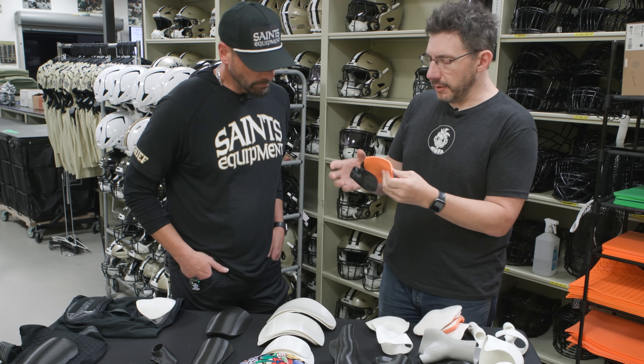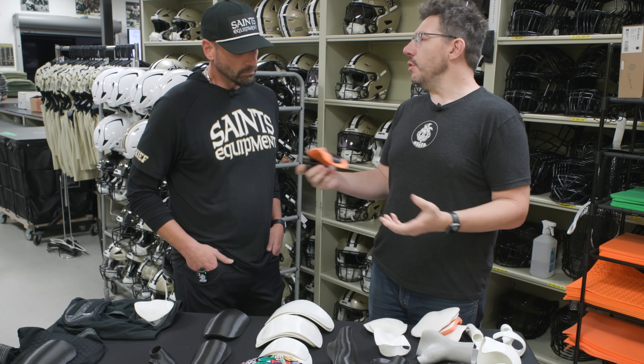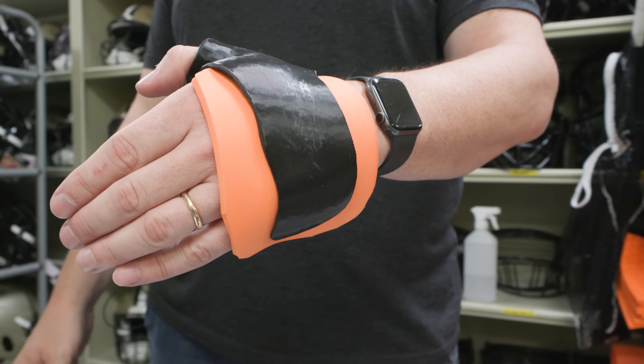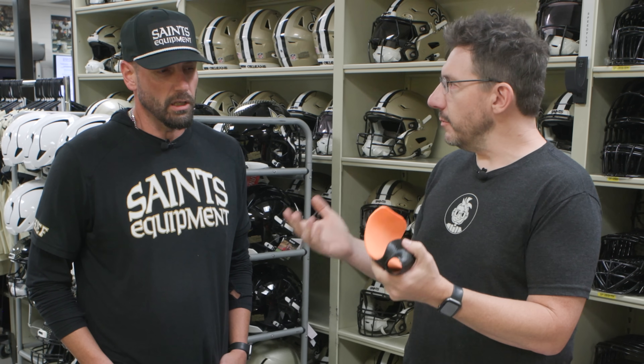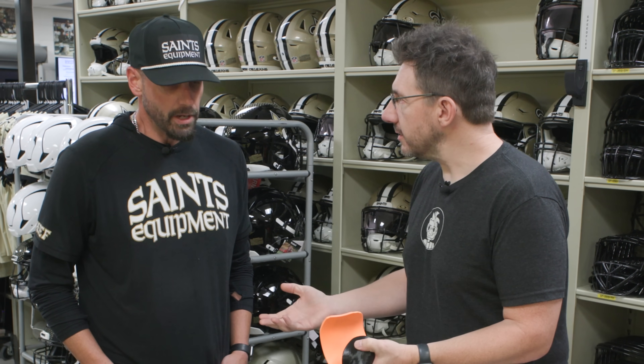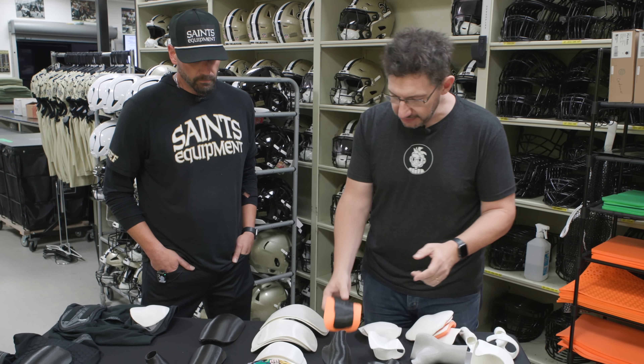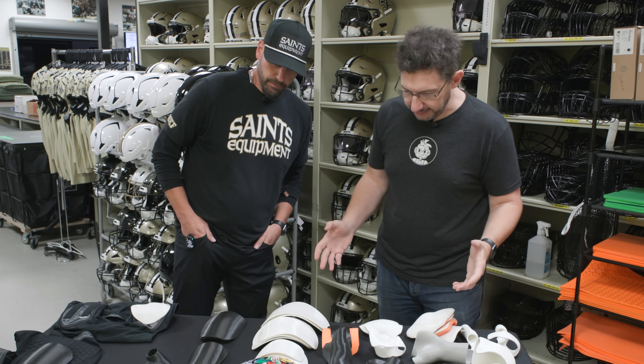This is pennies worth of material padded with this. For you, traditionally, before 3D printing, if you were to make something like this... That would probably cost a couple hundred bucks. A couple hundred bucks? Yep. That's a lot. Take me through these pads and show me some of the stuff you've been able to do here at the Saints.